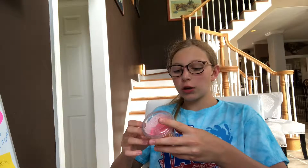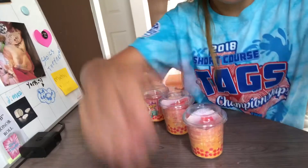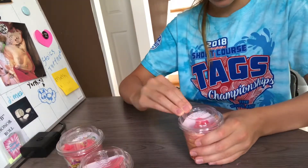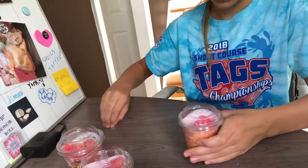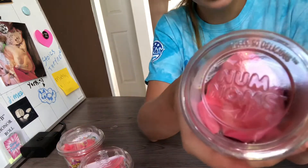Hey guys, welcome back to Emily's Texas Time! Today we'll be unboxing the Num Num smells-so-delicious sparkles smoothies. Let's get started! The first one we are going to open — look how cute it is!